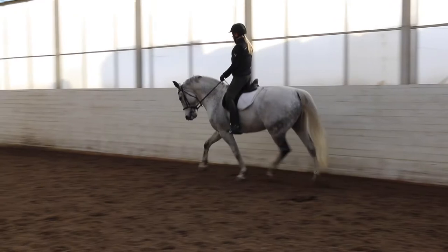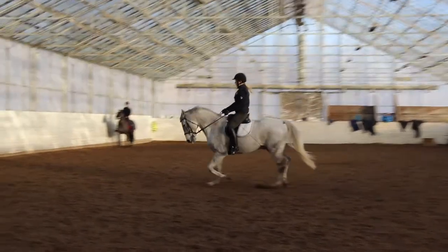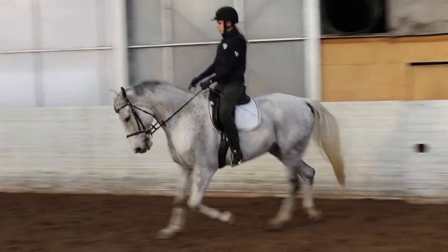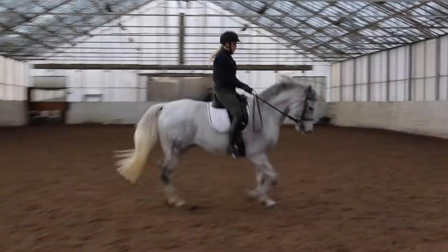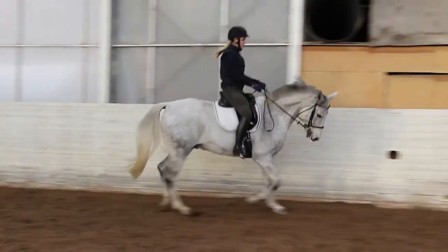Always remember to use the power from your horse's hind legs. It has to push forward and the power has to be in the back. Ride with your legs, not with your hands. It's always important to first have the energy to go forward, and then think about how the horse's head looks.